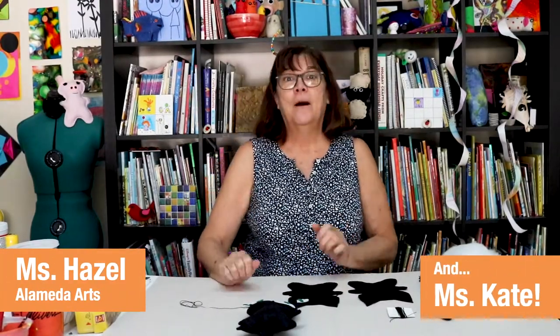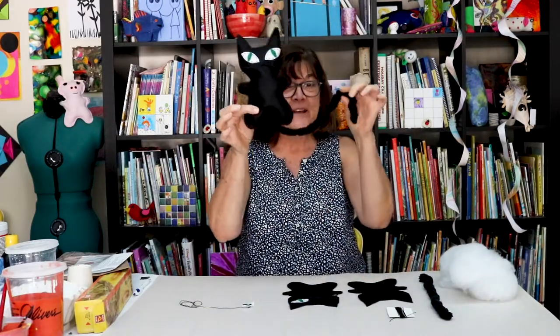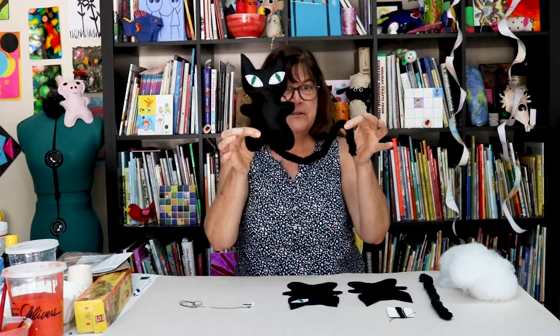Hi friends, Ms. Hazel here. And Ms. Kate. Alright, it's October, but you could do this any time of year. And it's a black cat! And I'm gonna show you how to make one of these.